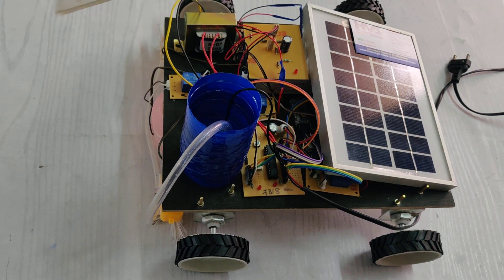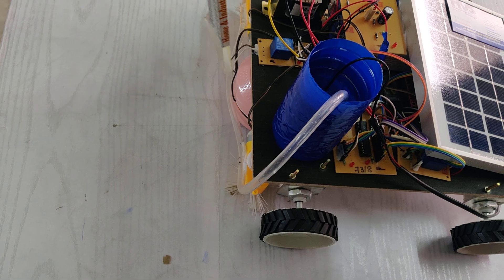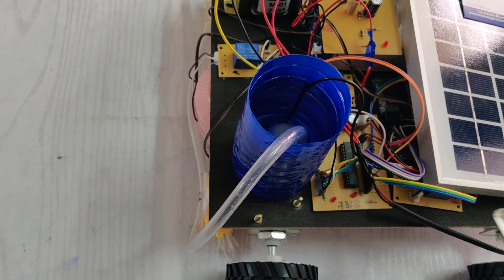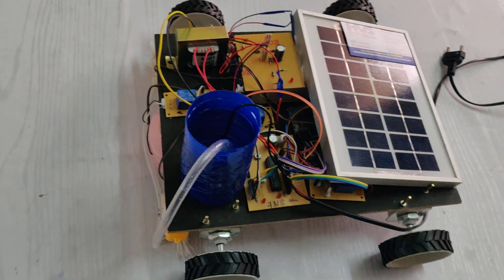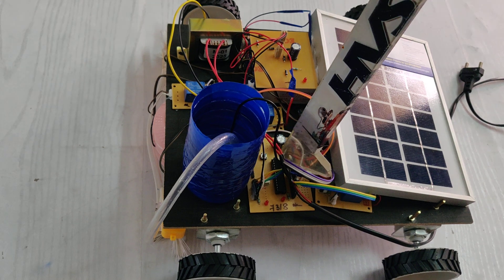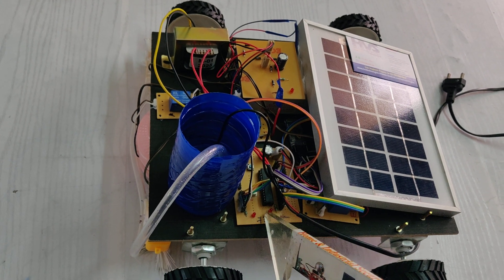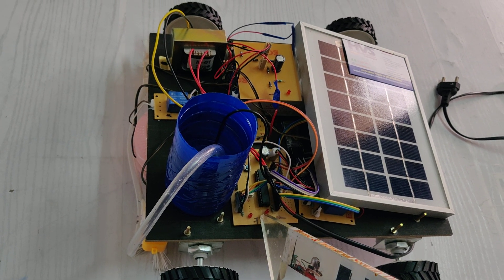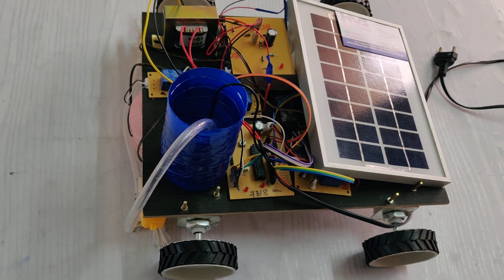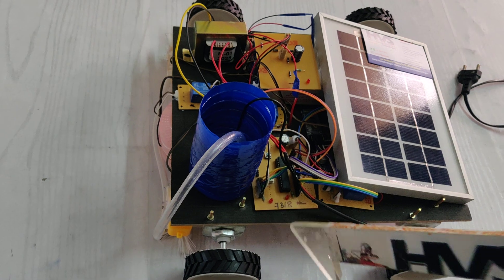We are also using 3 relay boards. One relay board is interfaced to the BO motor — the brush motor. The second relay board is connected to the vacuum pump, and the third relay is connected to the water motor. The Bluetooth module is connected to B0 and B1 pins of the PIC microcontroller. The relay boards are connected to pins C2, C5, and C6 of the microcontroller respectively.